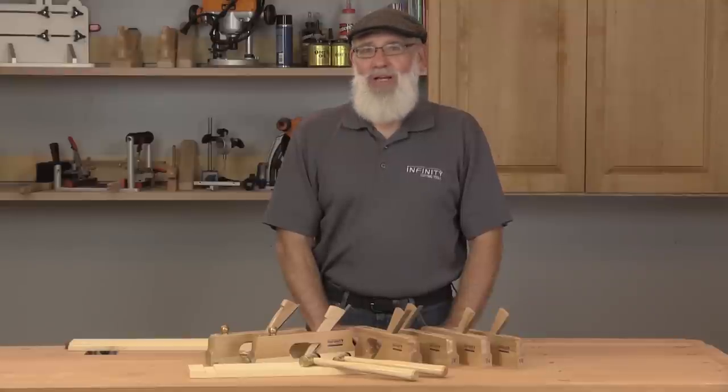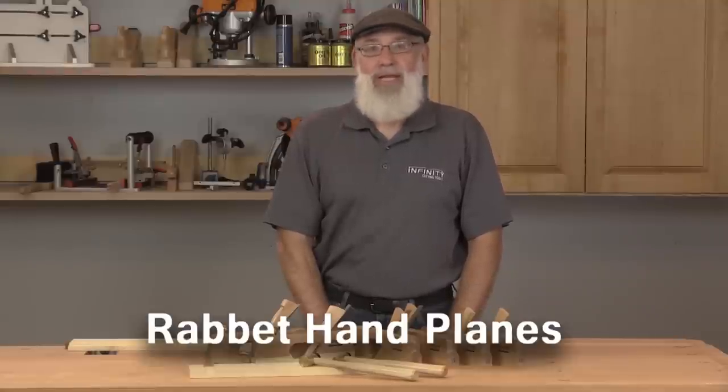I'm Randy Maxine. Today I want to give you a really quick overview of Infinity's selection of rabbet hand planes.